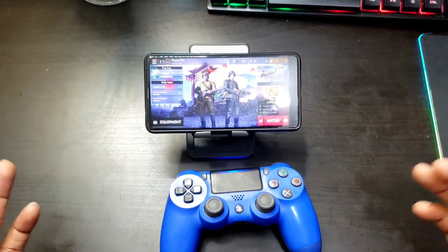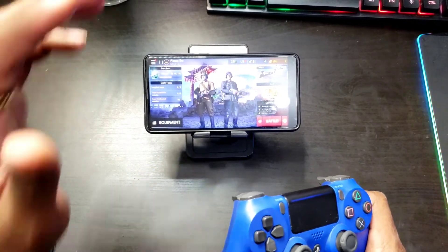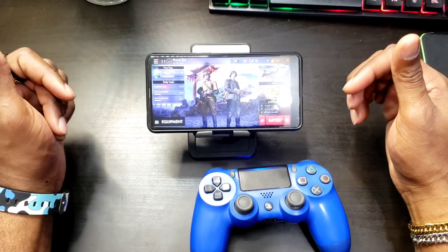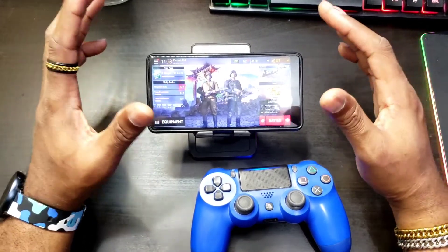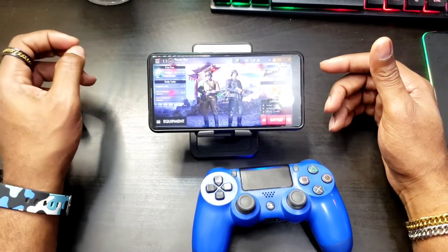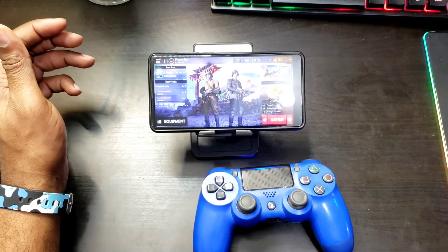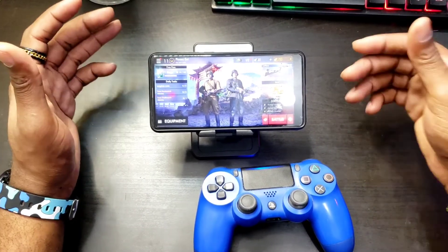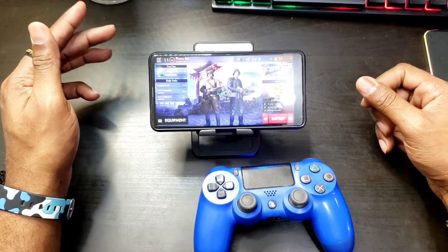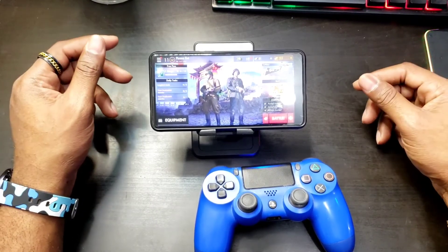I hope you guys enjoyed this quick video showing how to use a PS4 controller on your Android device using Mantis Buddy. This was for an Android device running Android 11, where you do not have to connect your device to another device or to the PC to get this running — it's Android 11 only. If you don't have Android 11 and want to get the same benefit from Mantis Buddy, leave a comment down below and I will definitely do a follow-up video showing how to get Mantis Buddy running using a PC or another Android device.